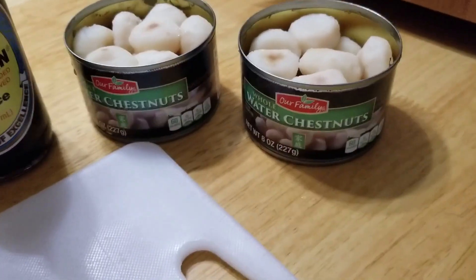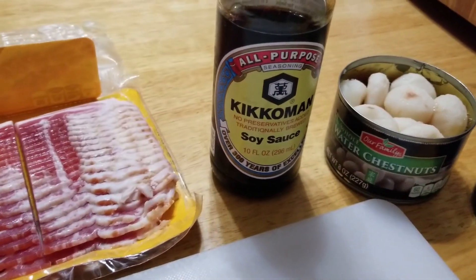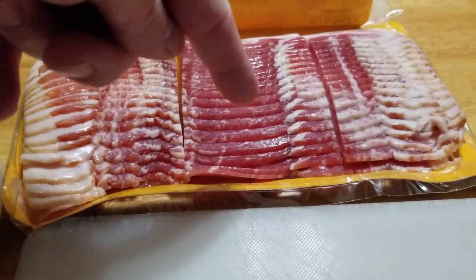What you're gonna need to make these is a couple cans of whole water chestnuts, some soy sauce, your favorite brand, bacon — I cut it in thirds — sugar, and a cutting board.